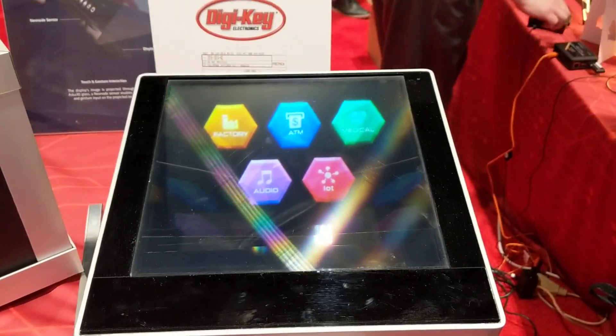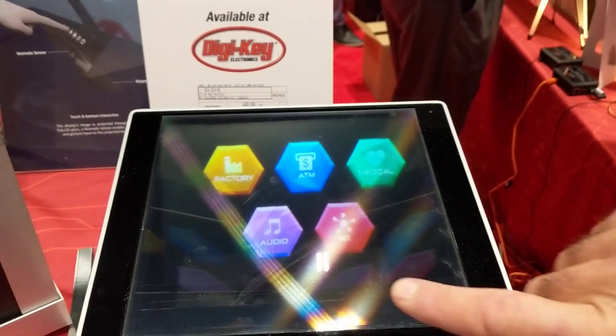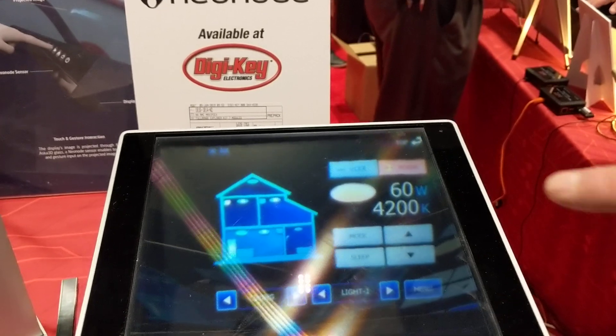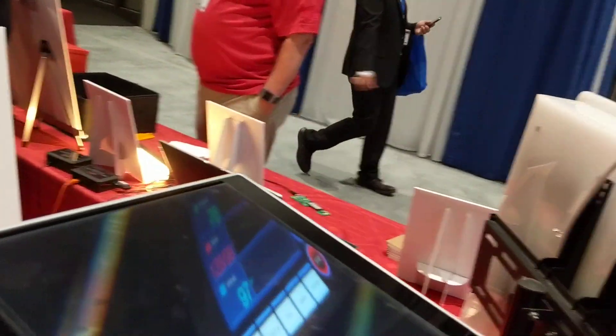We're going to see something really interesting here. What looks like an empty space is actually a 3D projection. You can touch it — Bengt will show how to use it. So you're actually touching nothing, but it's reacting accordingly. In 3D — go ahead, do it again.